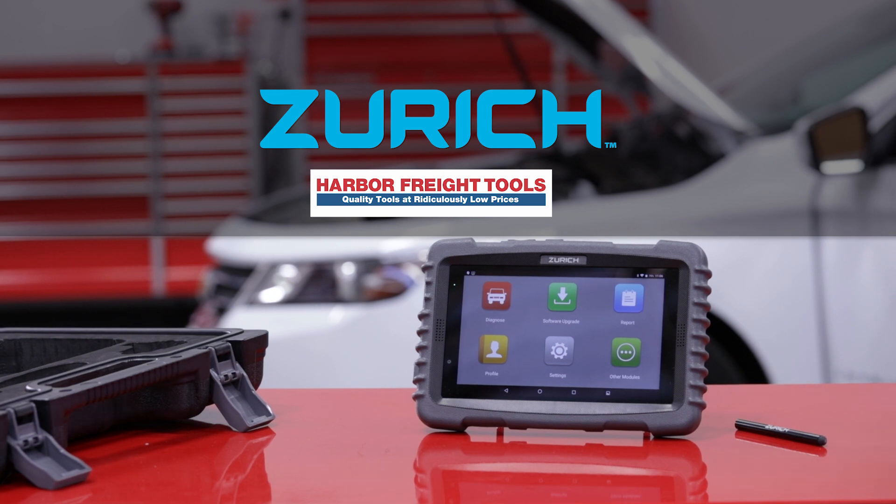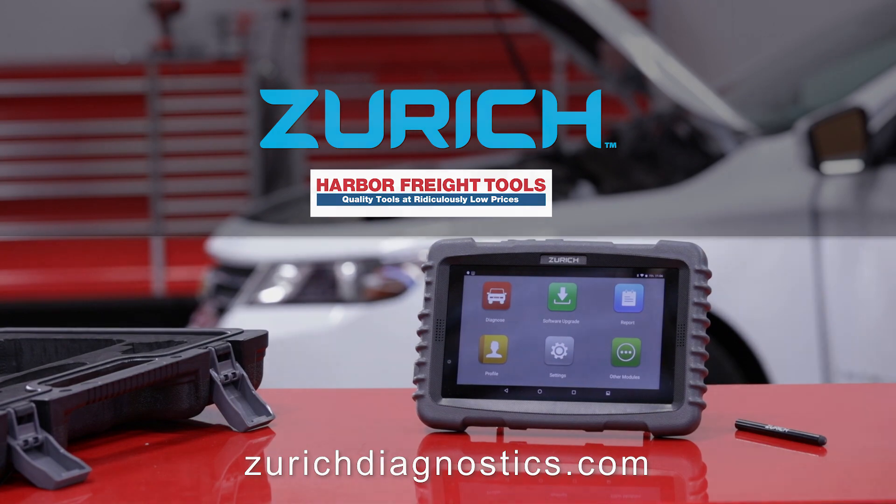You are ready to perform all other ZR Pro provided bi-directional tests. For more information, visit xericdiagnostics.com.